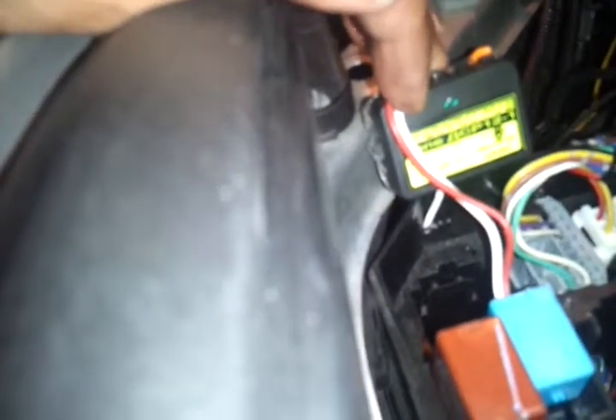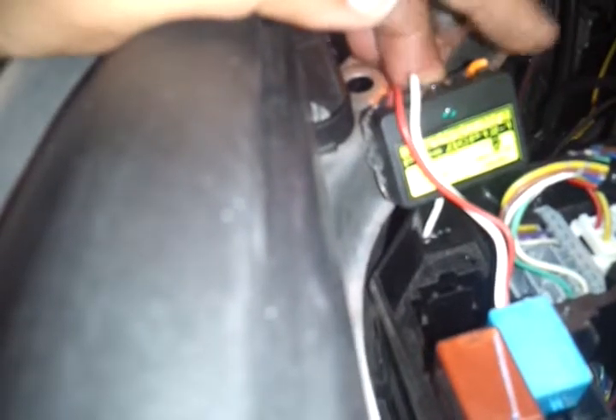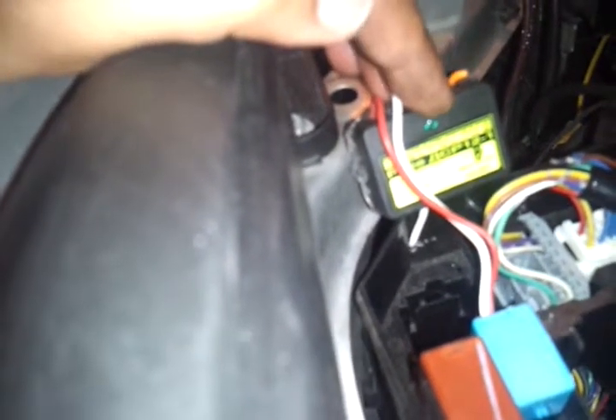I didn't find one until I saw a guy out of Bulgaria making a delay timer on eBay. This is how the timer looks — everything on it is written in Bulgarian. I bought this one for 15 bucks off eBay and he did very quick shipping.